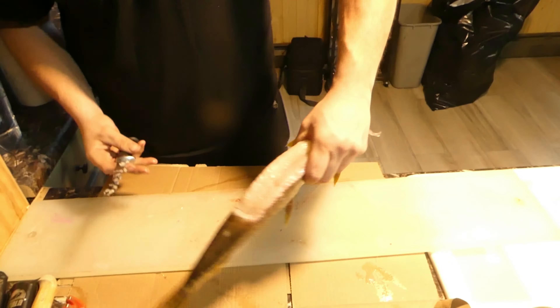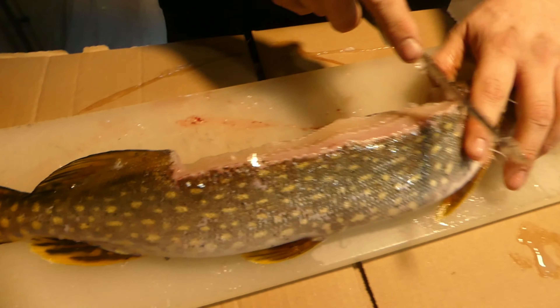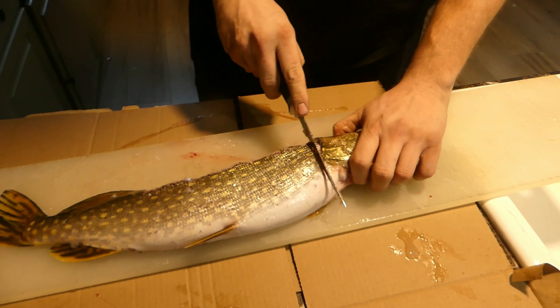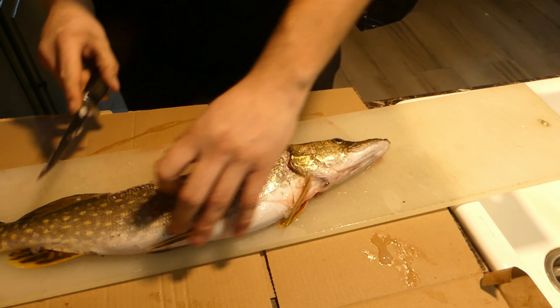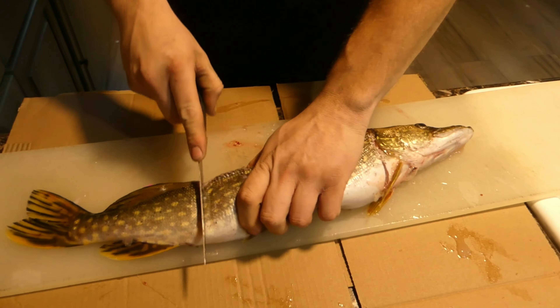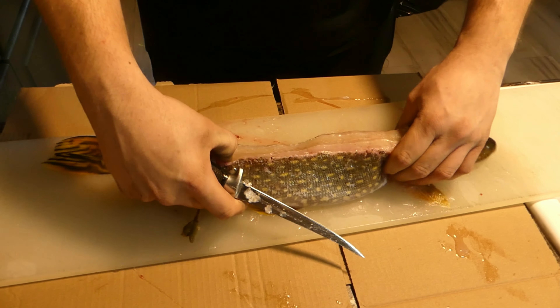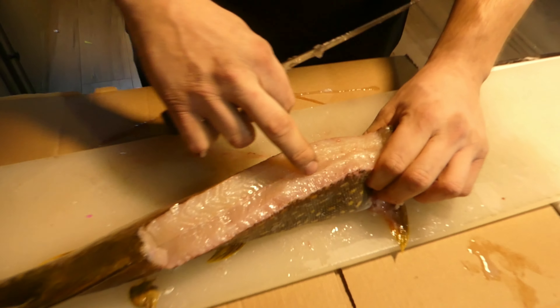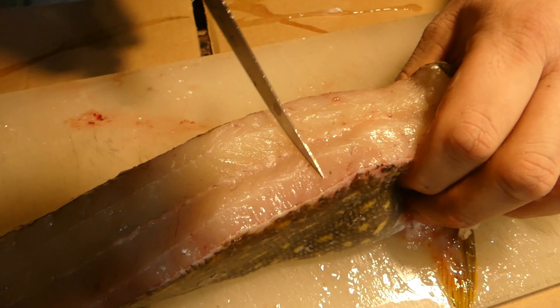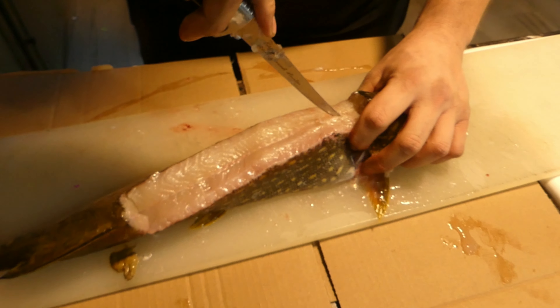You can see your y-bones right here — they run along each side. We're going to avoid those by laying the fillet on its side and doing your normal cut down to the belly. Same thing in the back, down to the belly, then flip it back up on its back. You can feel the y-bones with your fingers right along there. If I scrape the knife you can hear them. We're just going to go to the upper side of that and follow it along.